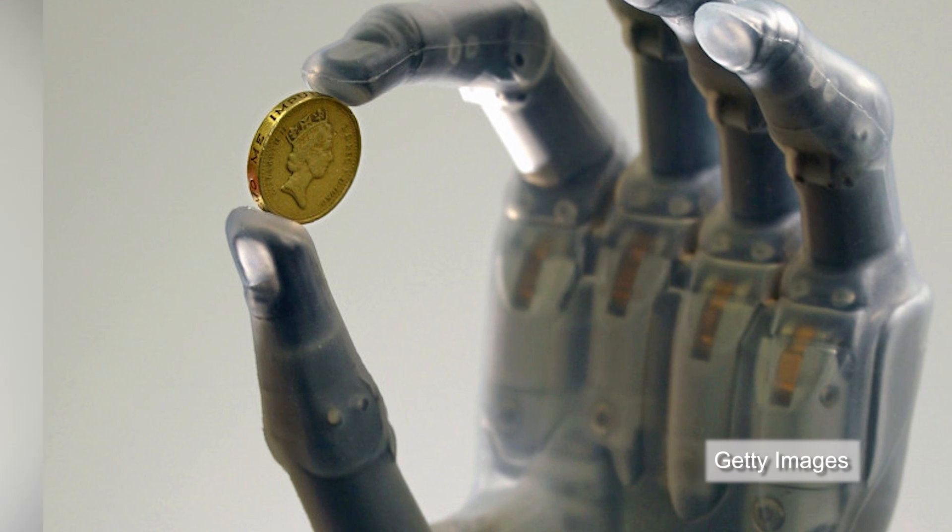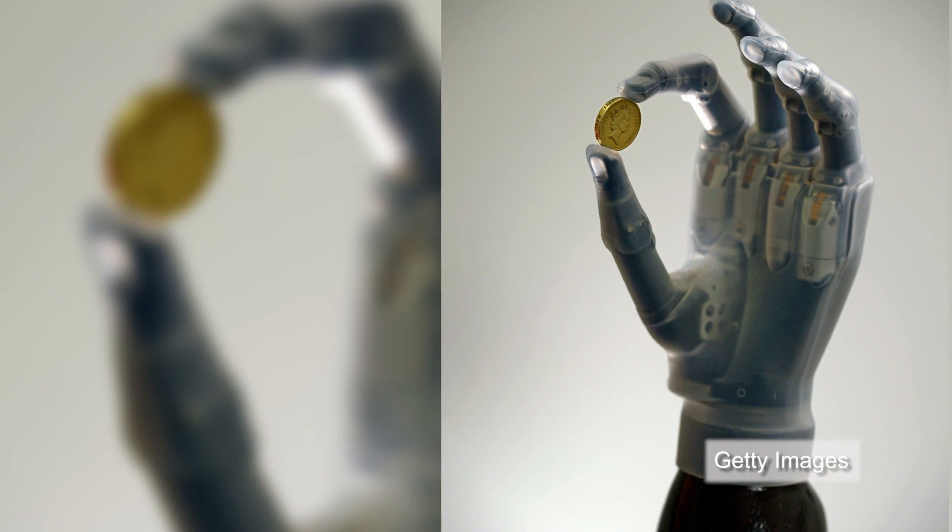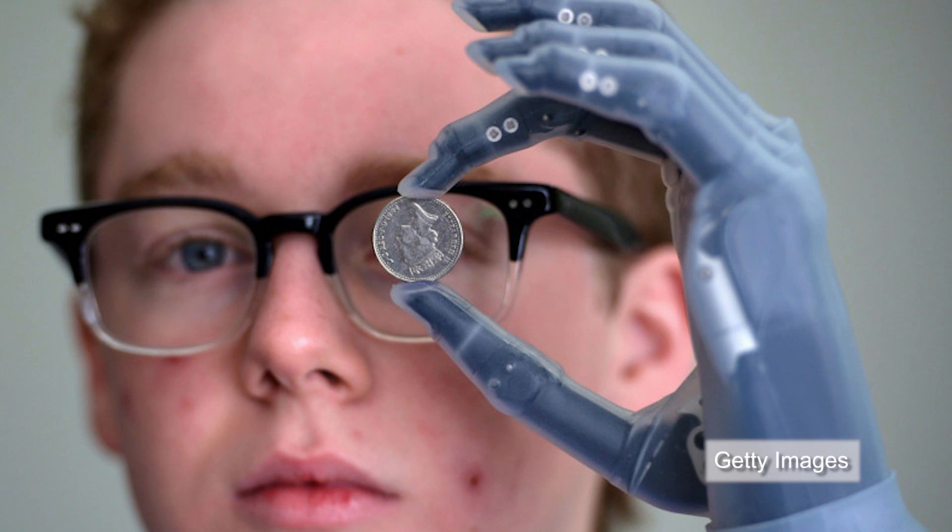Future systems will include up to 13 angles of motion and pre-programmed patterns, much like Touch Bionics' i-LIMB myoelectric hand.